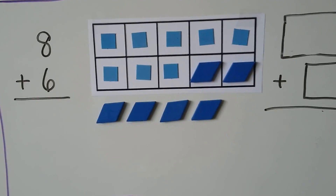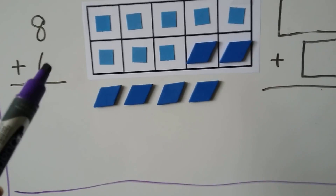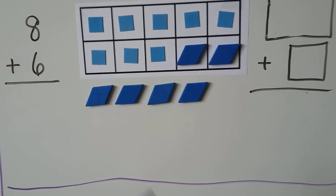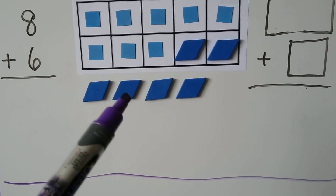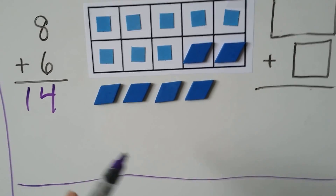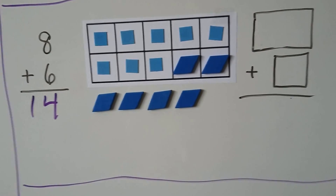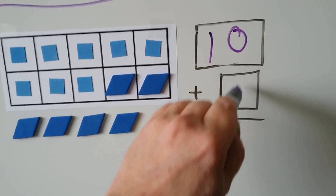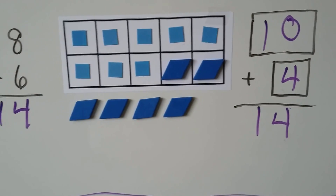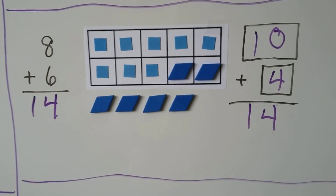8 plus 6: 8 is the greater addend. We put 8 counters, then add 6 counters, and 2 help make the 10. Now we have 10, 11, 12, 13, 14. We can also write the new math fact: 10 plus 4, and that will equal 14. It's the same number of counters — 8 plus 6 is the same thing as 10 plus 4.